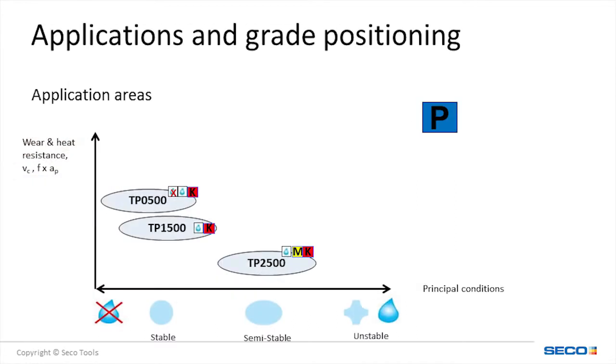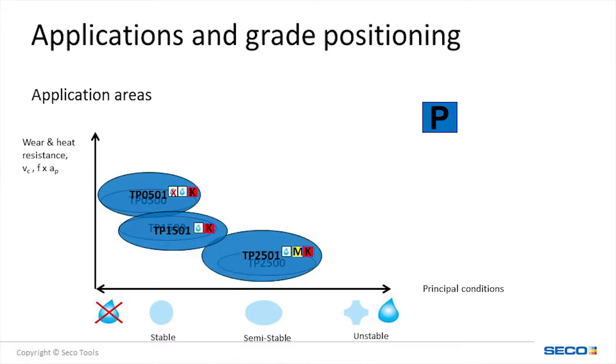When comparing our old grades to our new grades, there was little to no overlap in the working window. With our new Duratomic grades, we have closed the gaps by both increasing wear resistance and also increasing toughness.